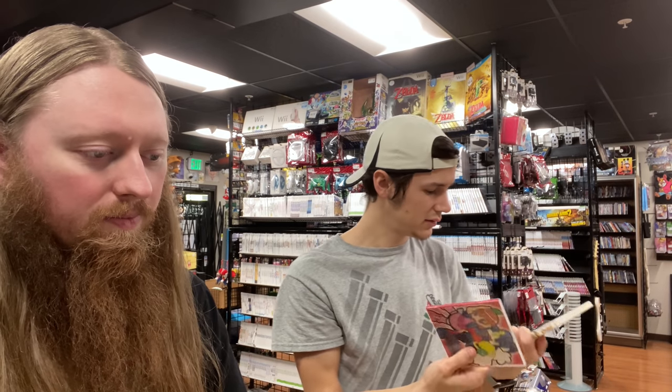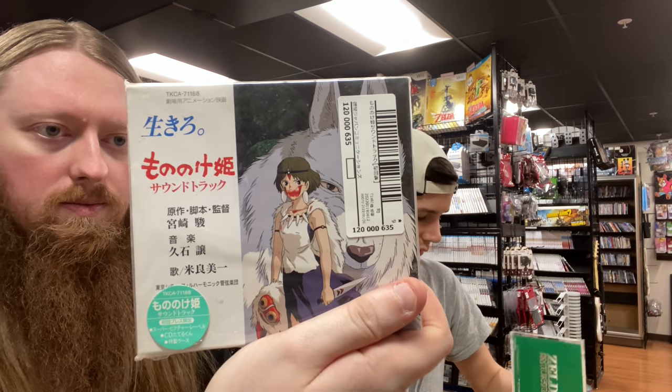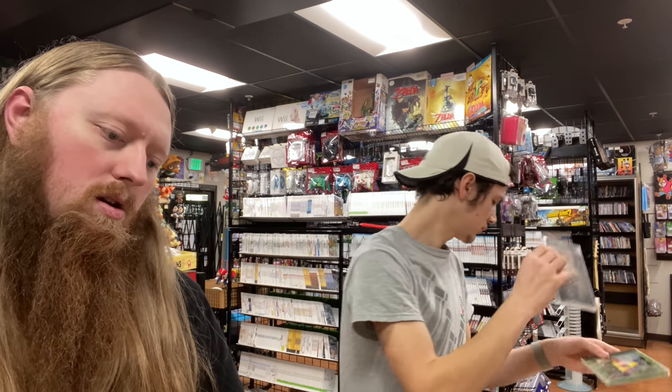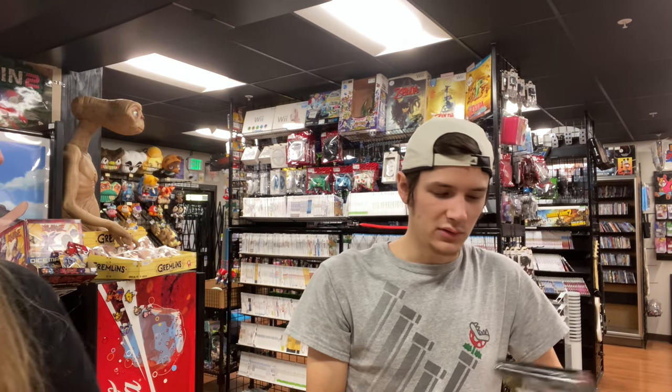We have the Princess Mononoke soundtrack — two disc — and another Secret of Mana one which is the original. We also have a couple of Splatoon soundtracks, and that game has great music.